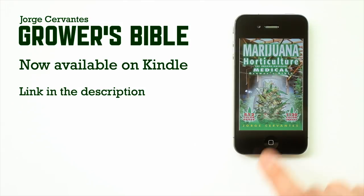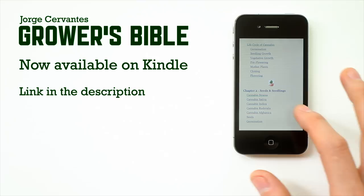Your favorite Jorge Cervantes book is now available as an e-book. Download it today for your iPhone, iPad, or Android device. Link is in the description.